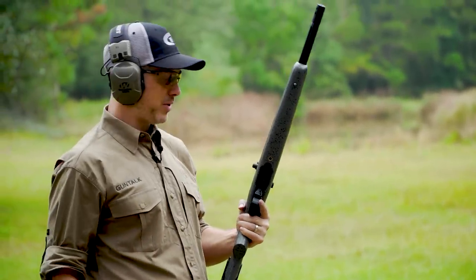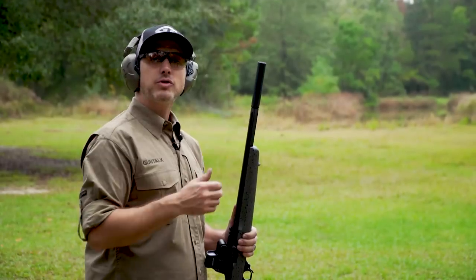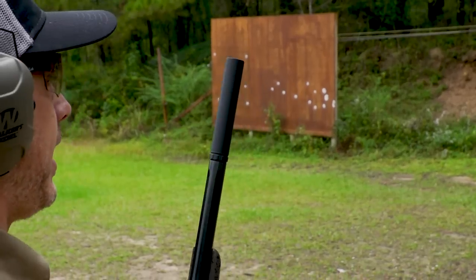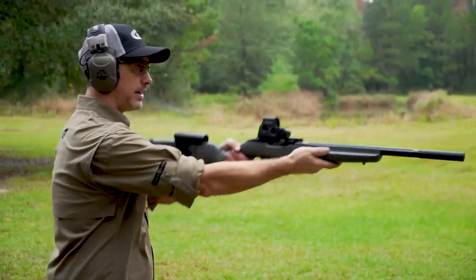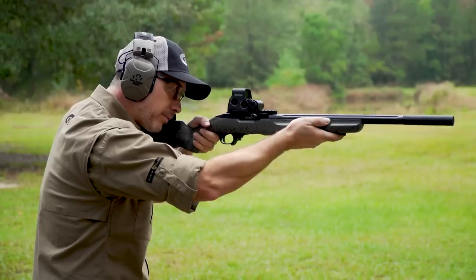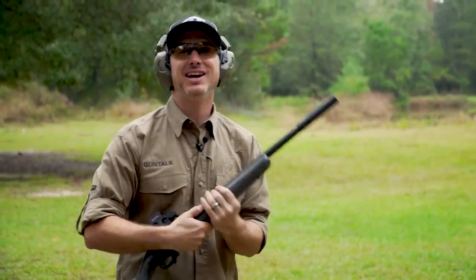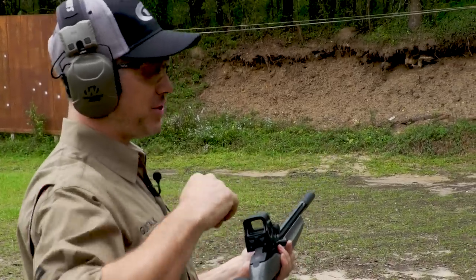What's not to like about a 10-22? Let's put a can on it and see what it sounds like. We unscrewed the muzzle brake, screwed on a can — a silencer — and we're just gonna shoot into the berm so you can hear what this sounds like. With a 22, it's always nice to have a threaded barrel and put a can on it. Lots of fun, quiet shooting.